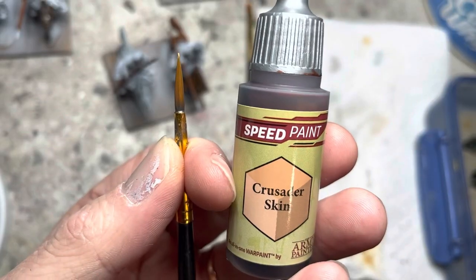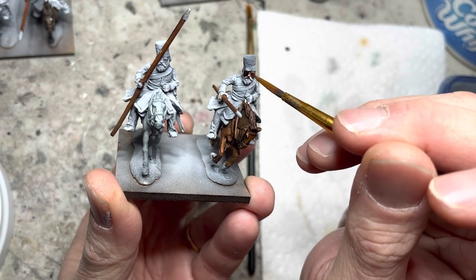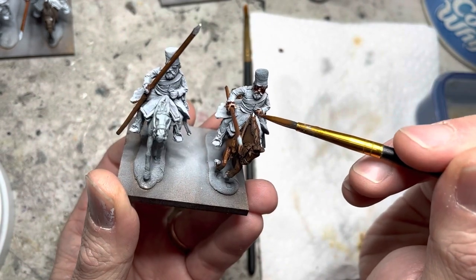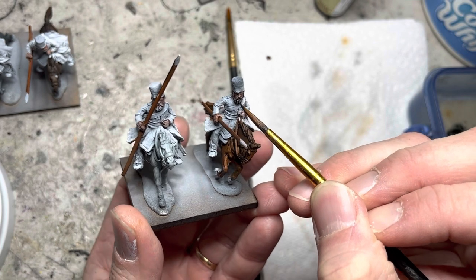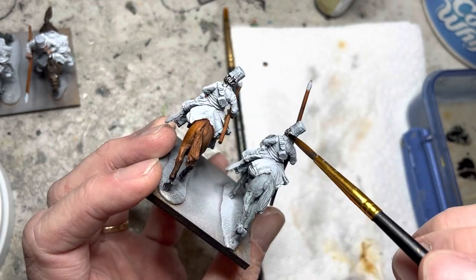I put Crusader Skin Speed Paint with a medium tip brush onto all the faces and hands. Then using some of the leftover Speed Paint from the horses, I paint beards and hair with them, varying the hair color among the riders to create some variety between them as well.